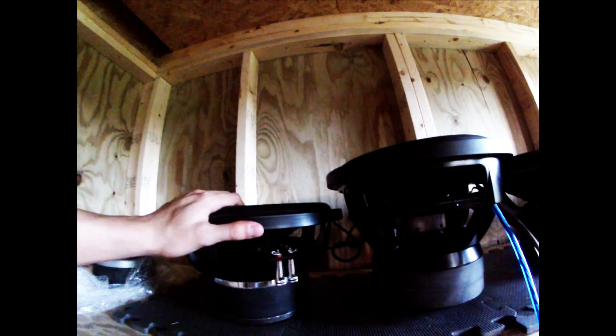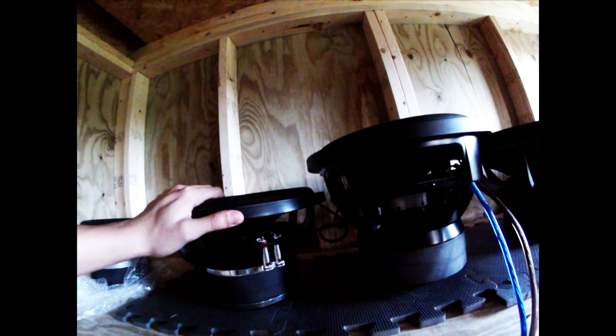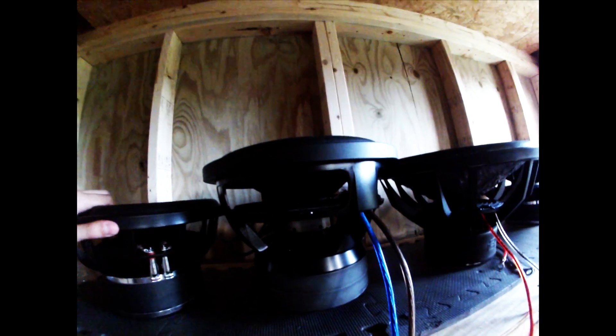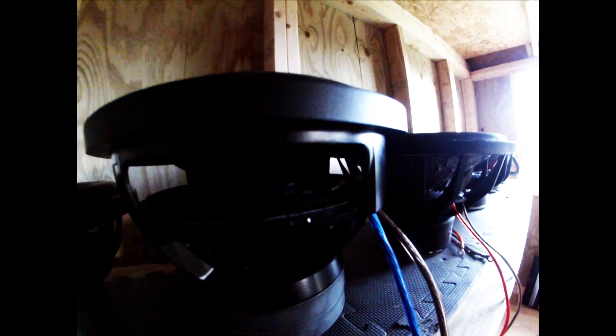The Reign 1 weighs about 32 pounds, I'm estimating, and the Reign 2 will weigh about 42 pounds. So it's a good bit heavier.